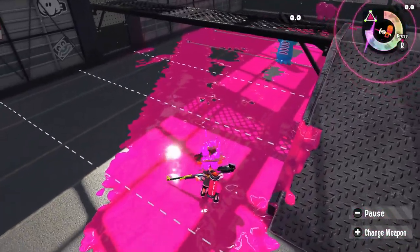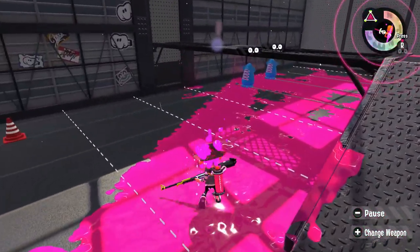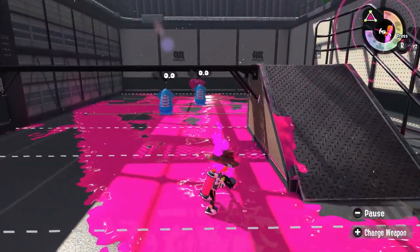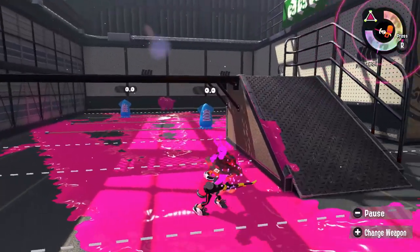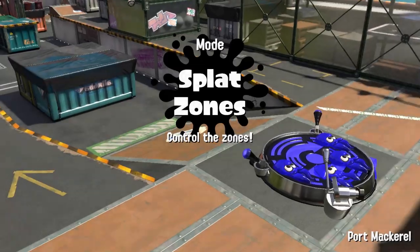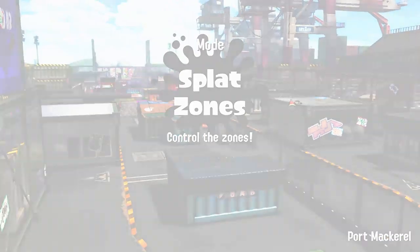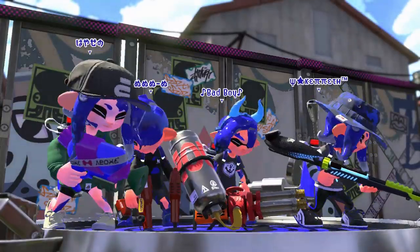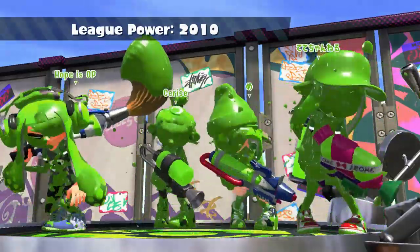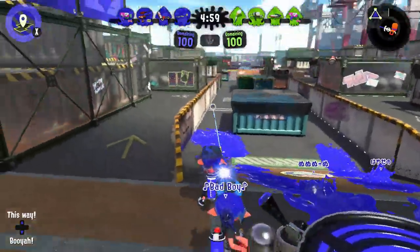I've already played on Camp Triggerfish and Port Mackerel with my friend Opal. Anyway, enjoy the gameplay and my snipes as usual. It's Port Mackerel, and I have a bad boy in my team — actually, that's my teammate Opal. I know Opal is on the team.